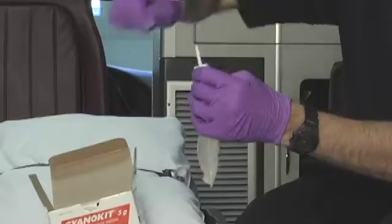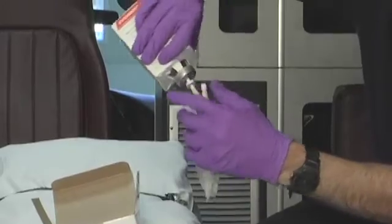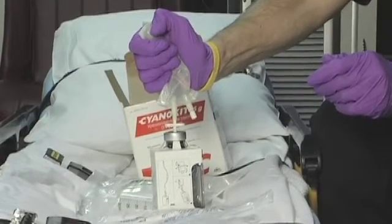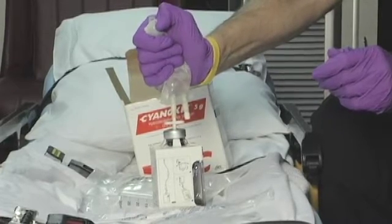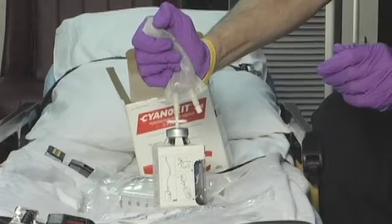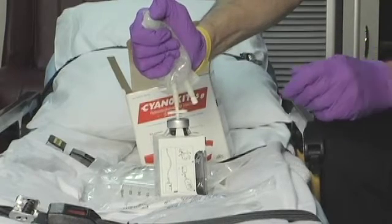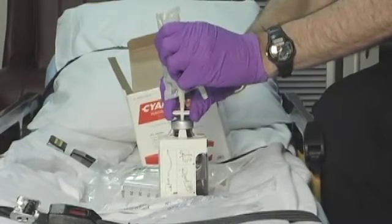We'll spike the bag, then spike the bottle, similar to spiking with an IV solution. Put the bag upwards and squeeze the 100 cc's of diluent into the bottle — you'll probably have to release it once or twice to get the air out. You'll notice the mixture coming back into the bag is reddish colored. The powder inside is red, and a side effect of the medication is turning the patient's skin red, urine red, most of the patient red, lasting five to seven days.